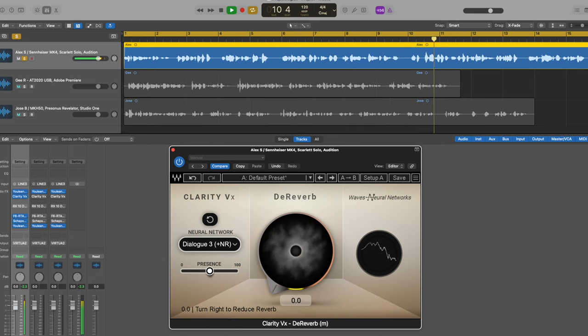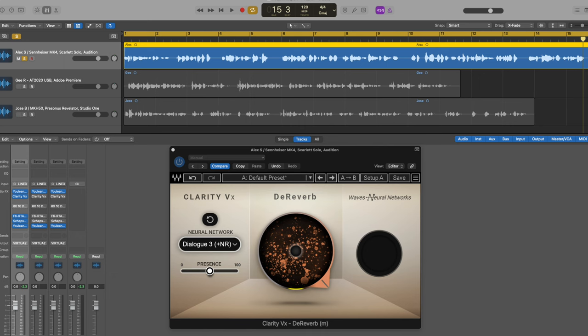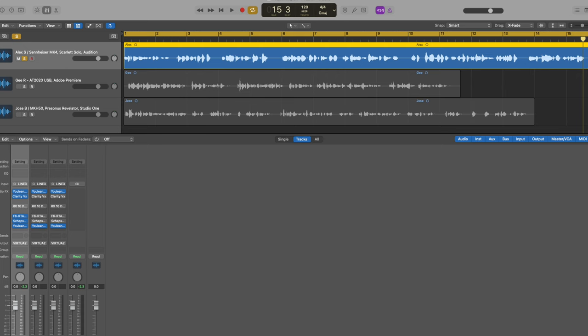He hires voice actors to read comic books and make audio dramas — that's kind of why he wants to get involved and join them. It's really smooth and I like that. If you have to use restoration because you have no choice — this is how the raw files came in — if you've got to use it, try to use it where it minimizes. You don't want to notice it.